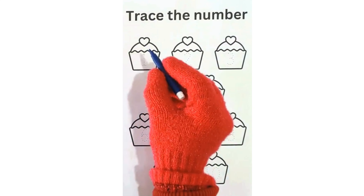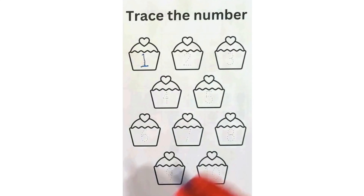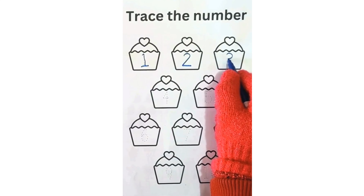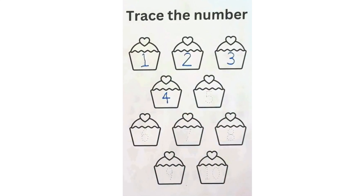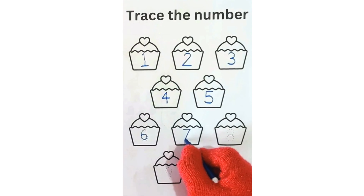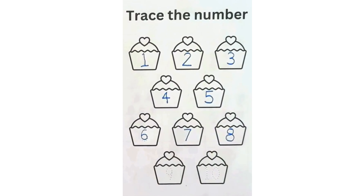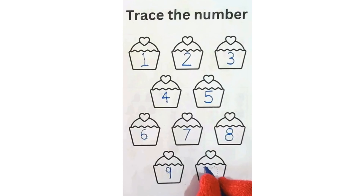Number 1. Next number is number 2. 3, 4, 5, 6, 7, 8, 9, 10.